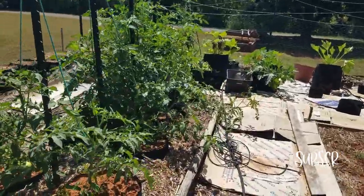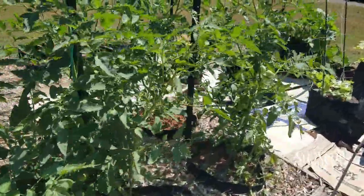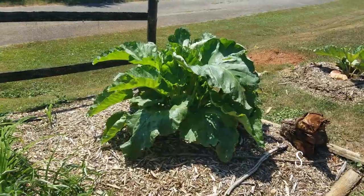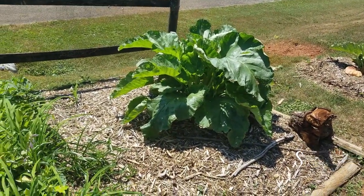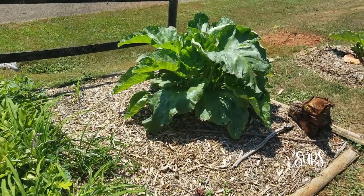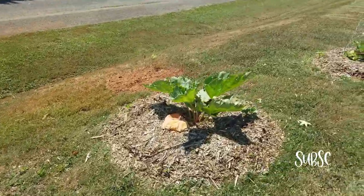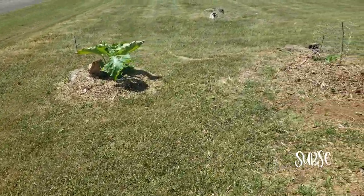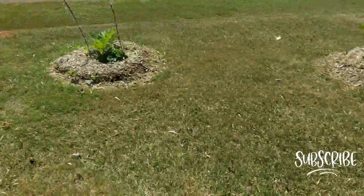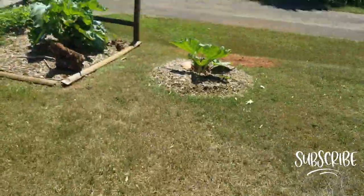That's the garden here. The fig tree and rhubarb are over there — let's go take a look. You can see the rhubarb is doing really good. This is its second year, but it's its first year actually in the ground.